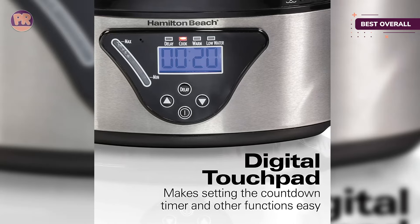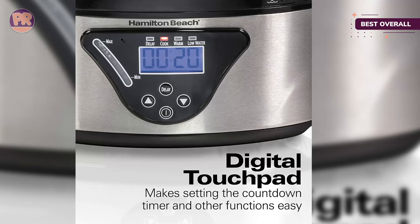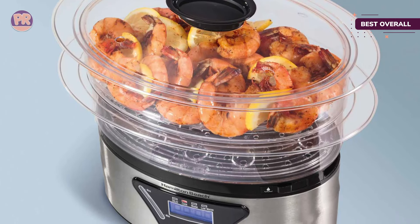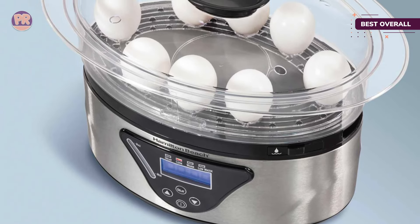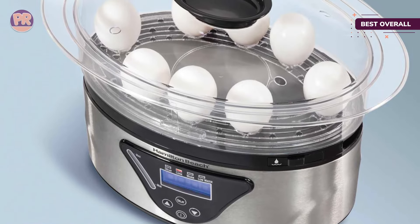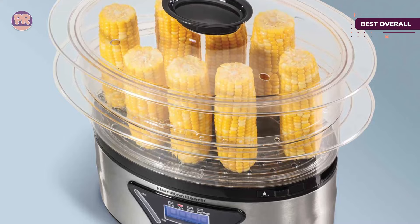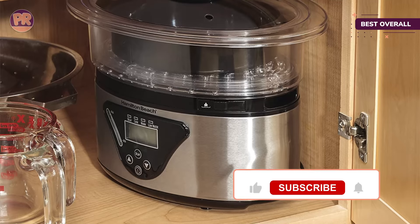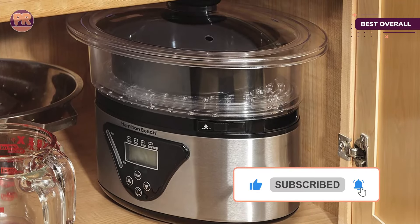There's a digital touchpad that makes controlling the cooker easy. The delay start feature lets you fill the steamer with produce in advance and start the cooking later — this feature shouldn't be used for highly perishable foods like fish, poultry, or meat. This steamer includes a drip tray and rice bowl that are dishwasher safe; the food containers should be hand-washed. 86% of 6,000-plus Amazon reviewers rated this product 4 stars or above.